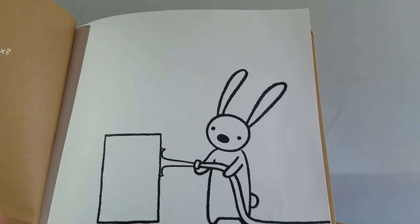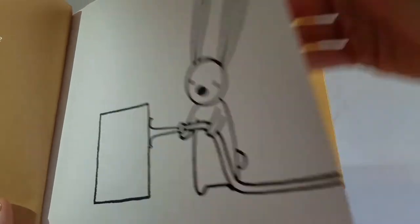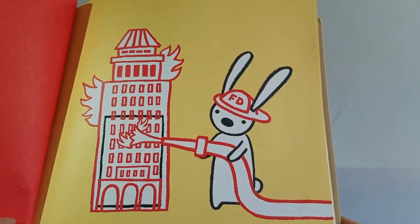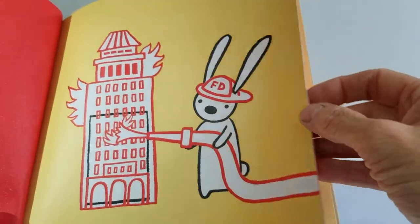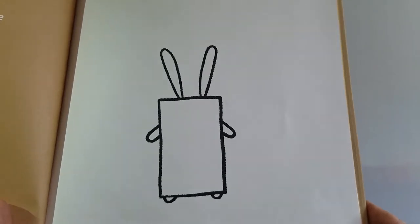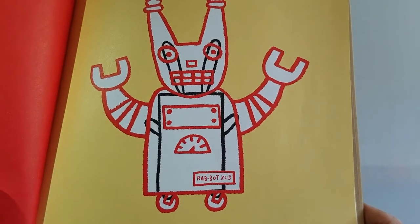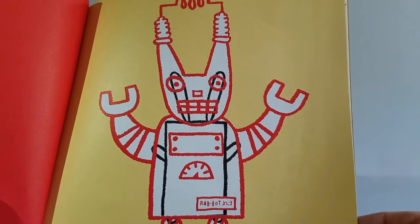What are you doing on top of that box? It's not a box, says Rabbit — it's a tall mountain. Why are you squirting a box? I said, it's not a box. It's a burning building. Now you're wearing a box? This is not a box. It's a rabbit robot.